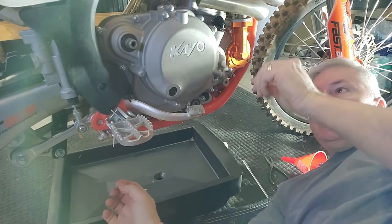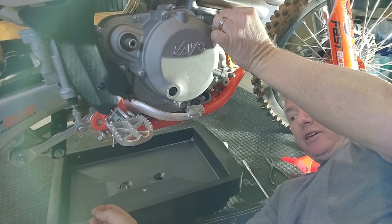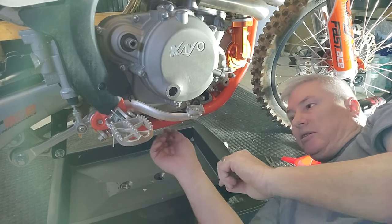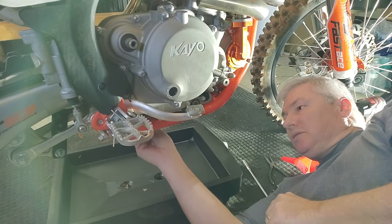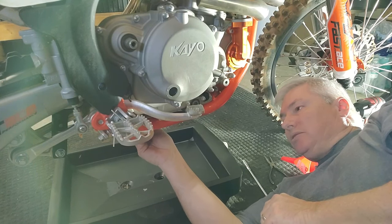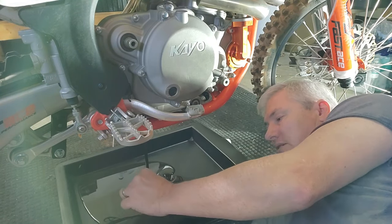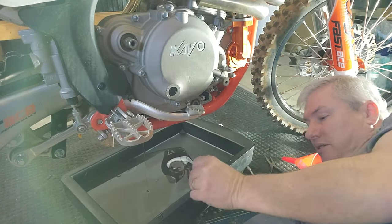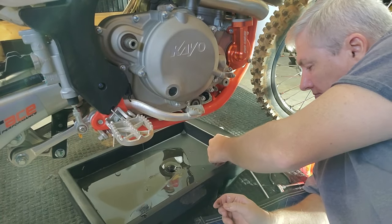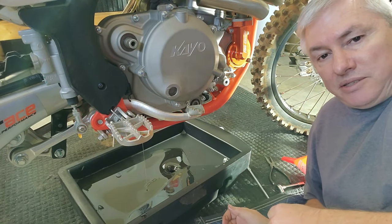I broke that loose. I also like to undo the fill cap — that lets air out and helps push air behind the oil to get more oil out. Take it off. This has a magnetic tip, so you should be able to see if there's any metal coming out. Get all that oil out, and of course you need to get yourself some rags.